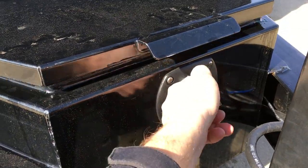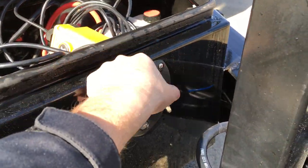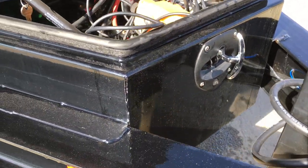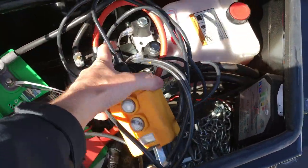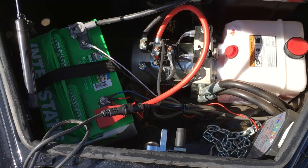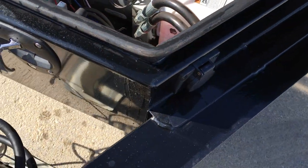It's a different toolbox latch handle than you see on most dumps — it's a T-handle, a much nicer style design, and it is a lockable setup. Inside the toolbox, a couple of things we like about this particular unit: it's got an Interstate deep-cycle marine battery, a power-up power-down hydraulic pump, and a built-in 110-volt charger.